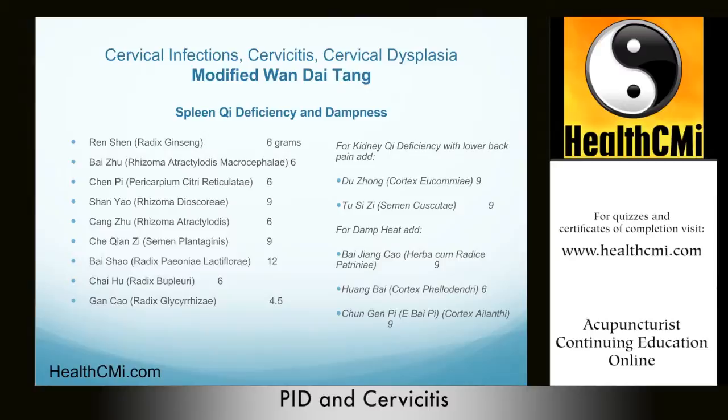Bai Shao, or Bai Shao Yao, tonifies and nourishes the blood, preserves the yin, and calms liver yang uprising. It harmonizes in the yin-yang way. It is a very common herb in the gynecology department for things like irregular menstruation, abnormal uterine bleeding, and vaginal yeast infections. It is also very good for lower abdominal pain, general pain and spasms, nourishing tendons, and treating headaches and dizziness — a great herb in this formula.